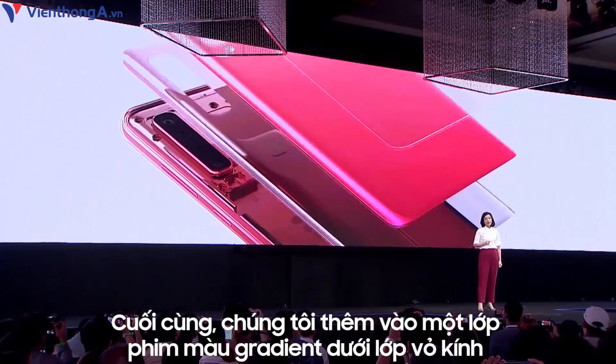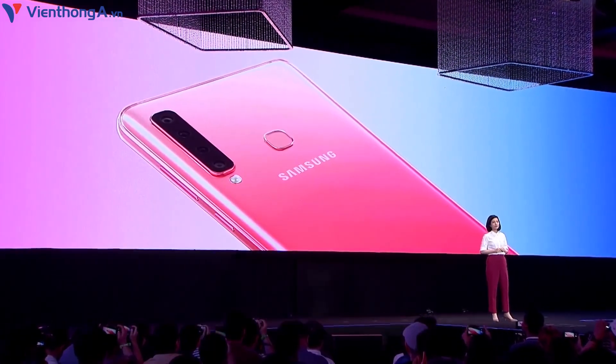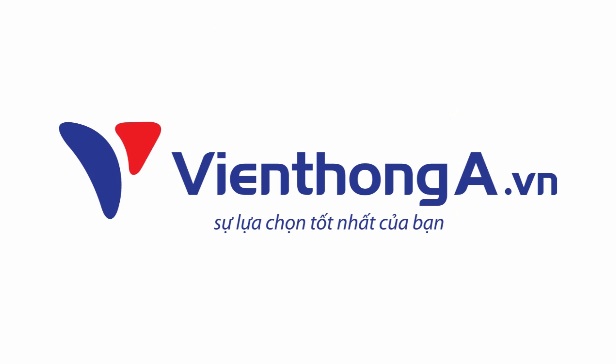At the end, we add the gradient film to the glass cover at the back to create this gorgeous phone.